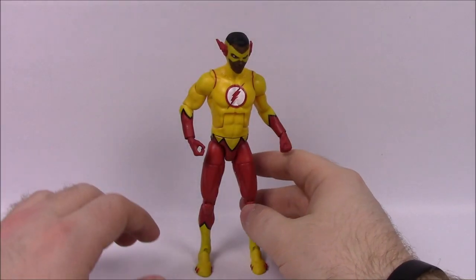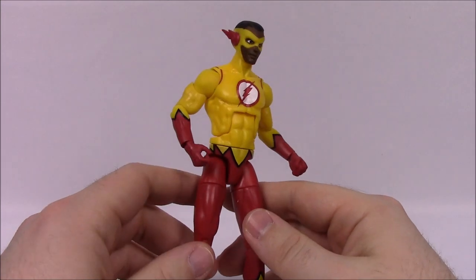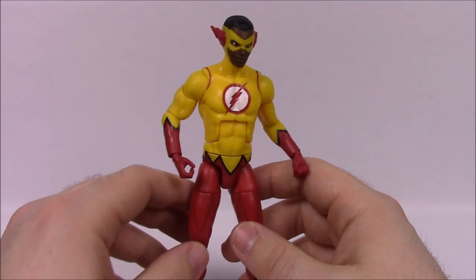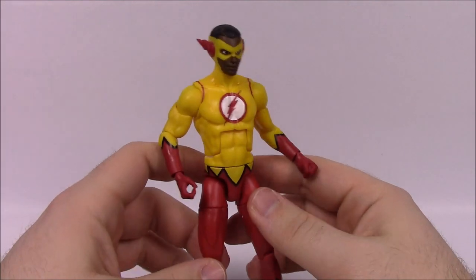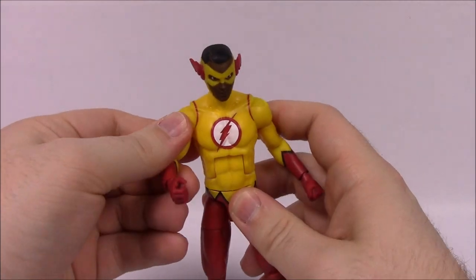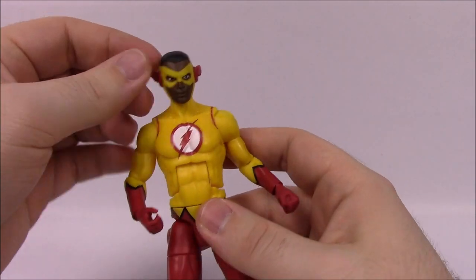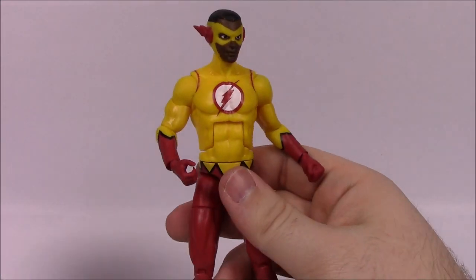First up we've got Kid Flash from the Teen Titans — Wallace West, who is actually the cousin of Wally West, the one we know as Kid Flash. He was reintroduced with the DC New 52 and then with the Rebirth it was clarified that they're actually cousins, both named after their grandpa Wallace. That's why he's got the same name as the original Kid Flash.